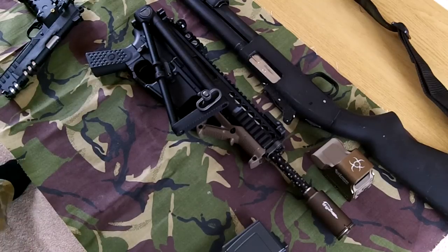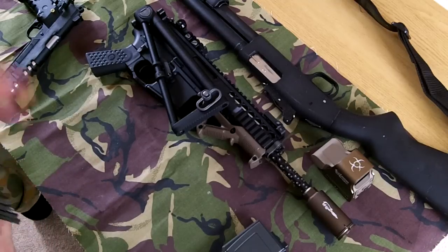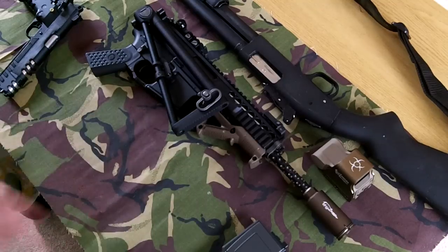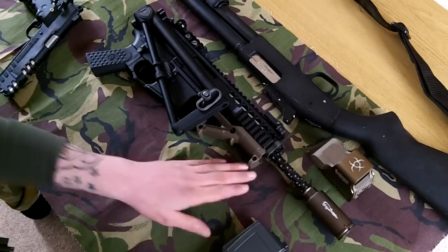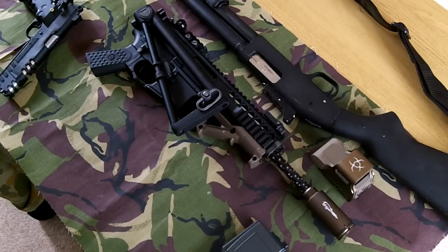Hi guys, this is probably not going to interest you lot that are following my knives and slingshots, but I've kind of been re-bitten by the airsoft bug. A friend of mine, Mike — I'll put a link in the description — I did a trade with him recently and got myself a WE PDW.